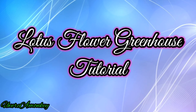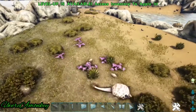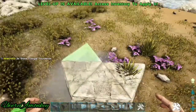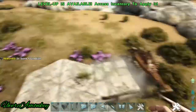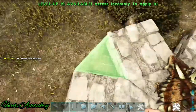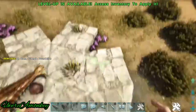Hello everyone and welcome to my tutorial on how to build a lotus flower greenhouse. We're going to start by placing six triangle foundations just like this, and now on the edge of every triangle foundation we're going to place a square regular foundation, and now between each square we're going to place another triangle.